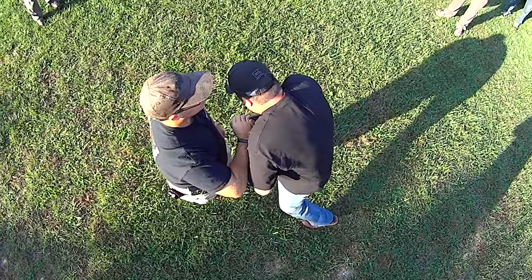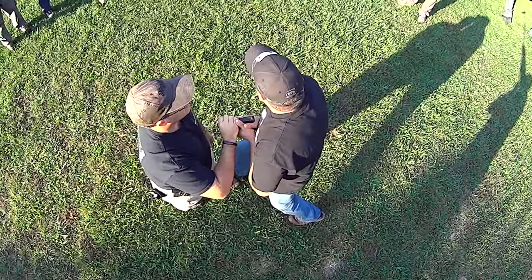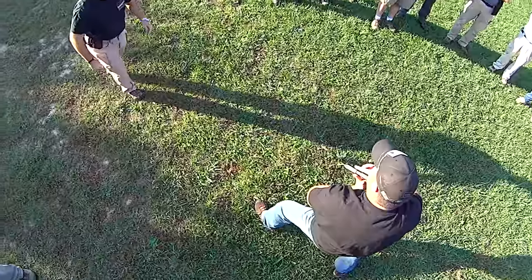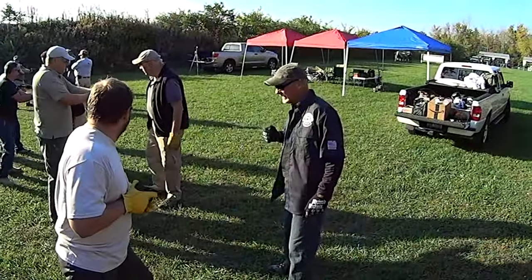Here's this one aggressive step — notice how this gun, what position am I in right here? That two-handed retention position we talked about yesterday. Now I'm going to take another step, and look how much pressure I give him there, and then as I extend my arms I pull and twist.